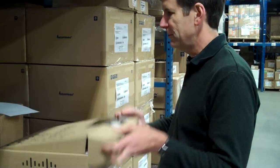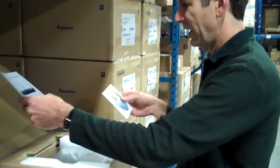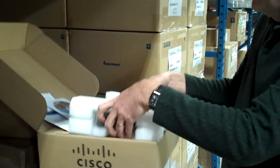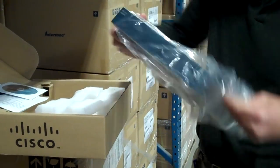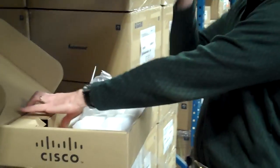Let's get started. We'll start with the access point. This is the AP541N. It comes with a quick start guide and a documentation CD. There's the access point. We're here in the warehouse, so Jeff here is going to take this access point up and install it in the ceiling up here.